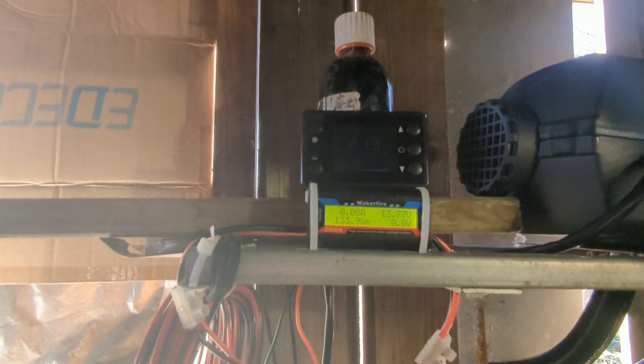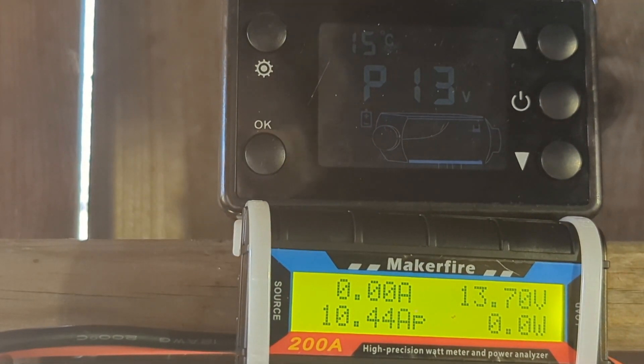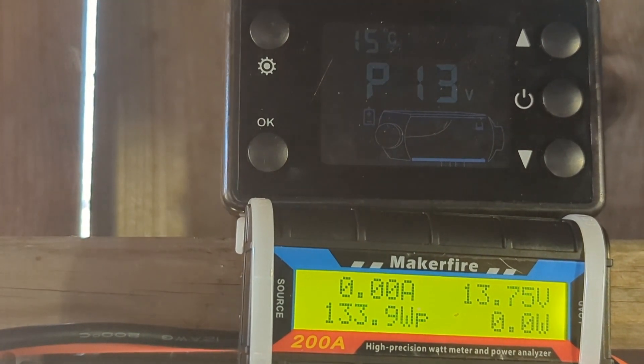Let's switch it on and see how much power it uses. First I'm going to disconnect the power supply so you can see the voltage drop. As you can see, the voltage will start dropping down because they're not brilliant batteries. So I'm going to plug the power supply back in and turn the heater on.